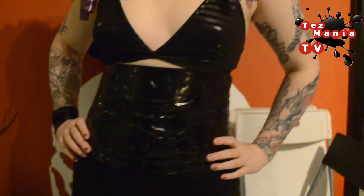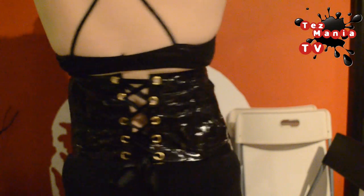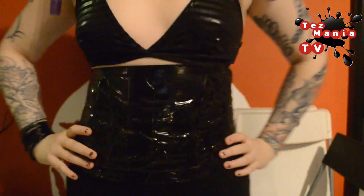Hey guys and welcome to Tasmania TV. Today's video is another one in my DIY fetish series and we're going to be using duct tape again. Today we're actually going to create an underbust with boning and everything. I'm pretty excited about this — it costs very little to make and it's actually pretty simple.